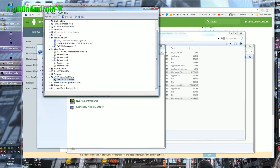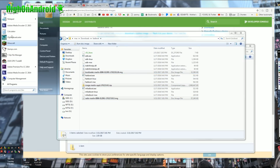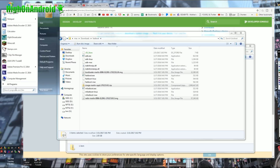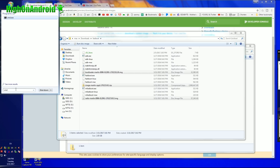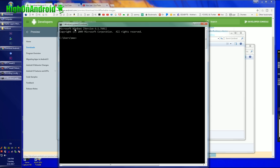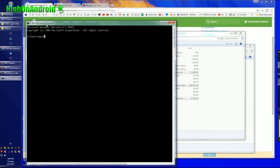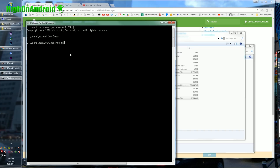Once you see that, you're good to go. Close out of everything. Next, open up a command prompt — type CMD in your search, or however you want to open it. If you're using Mac or Linux, open up a terminal. Type 'cd downloads', then go ahead and type 'cd fastboot'.